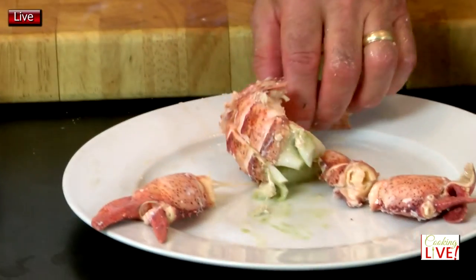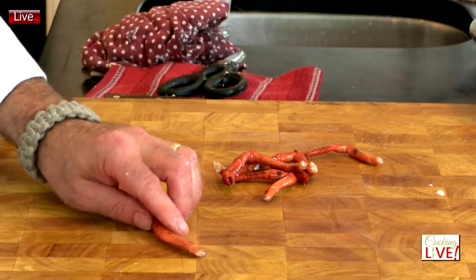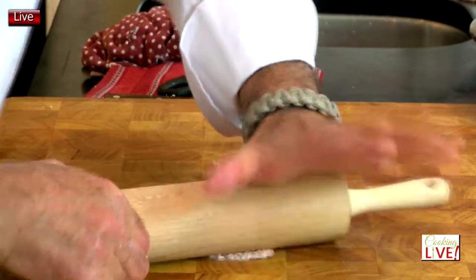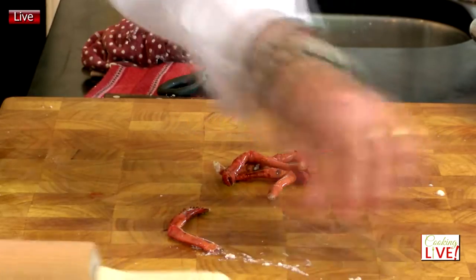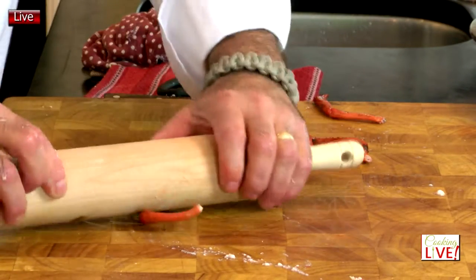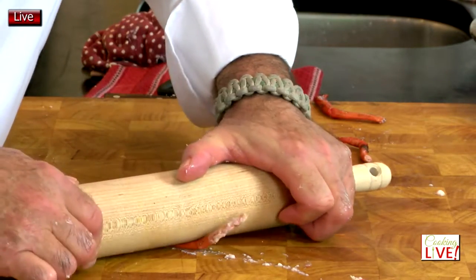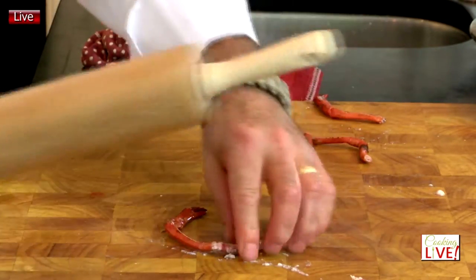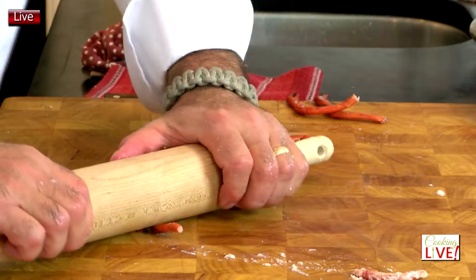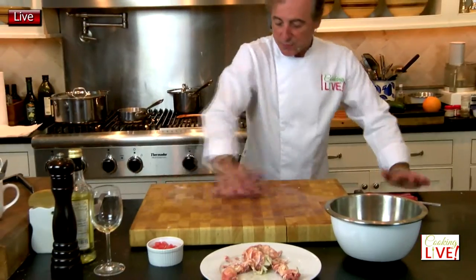Perfect — look at that lobster, it's coming back to life. Place the little leg just like this and put a rolling pin on it. If you push, you should see a piece of meat coming out. Just give me a close-up here — you can see what's going on. Slowly the meat comes out, and so we leave nothing behind when it comes to lobster.